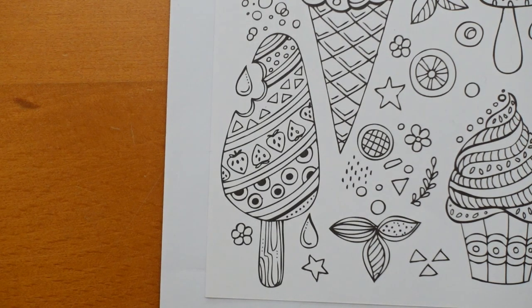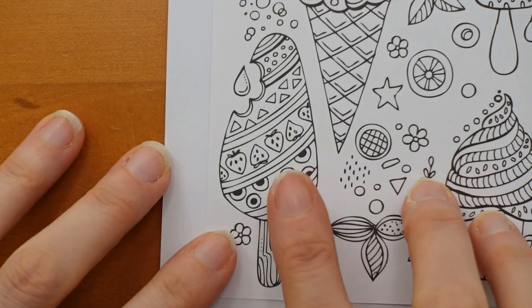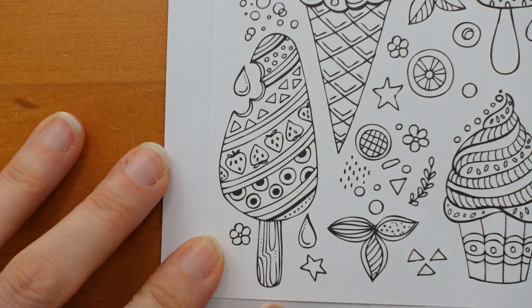Hi everyone, welcome to the next video from our Rita Berman sort of Ices page. We have got this really pretty looking ice lolly to do today.